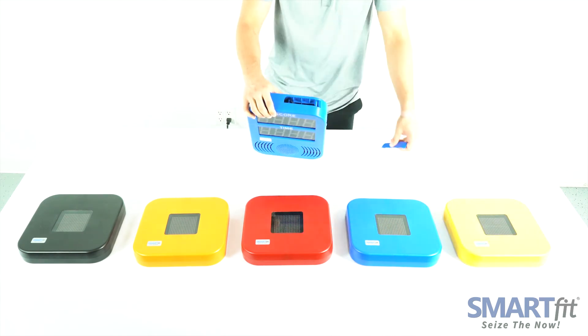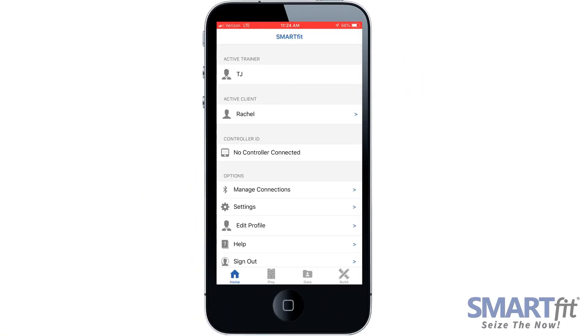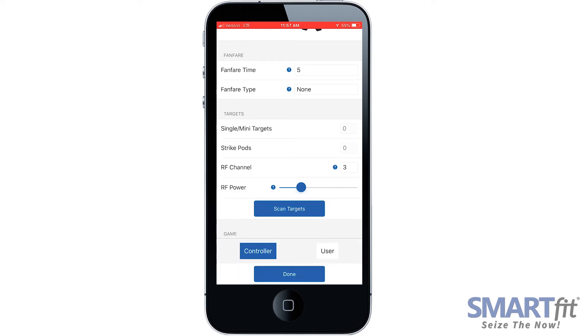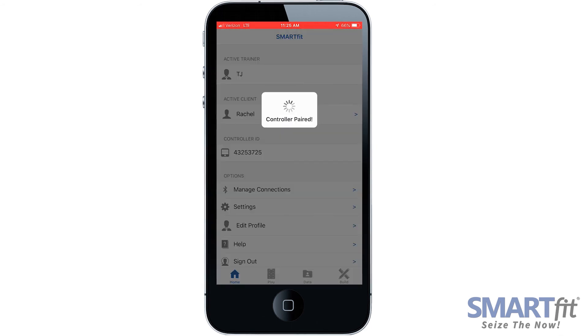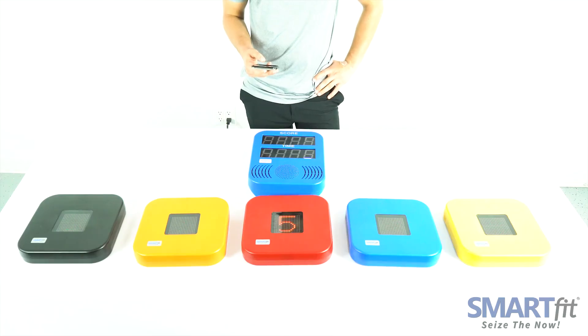Now, turn on the CPU and connect the Smart Fit app. Make sure that the Smart Fit app matches the same channel number your strike pods are on. You can set this in the Settings tab located here. Select Manage Connections and click the CPU ID number. The app will notify you that all targets were found. You can now access the Play tab to begin using your Smart Fit strike pods.